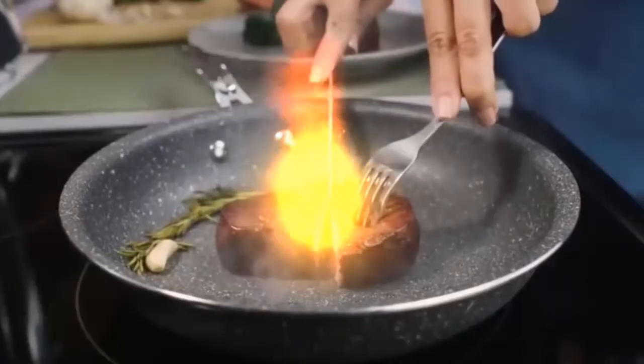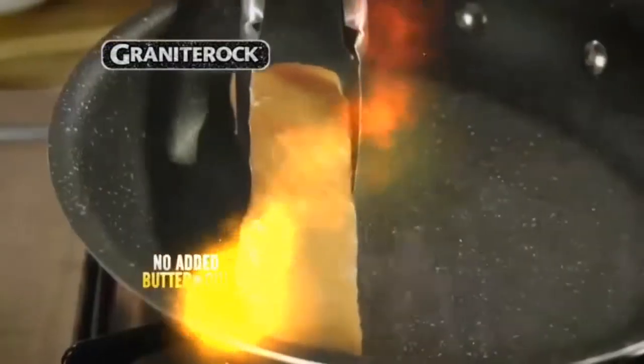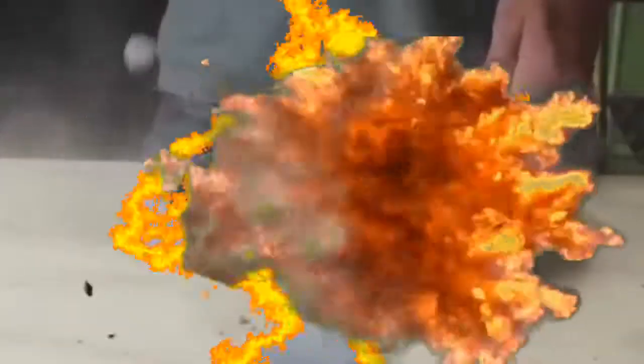Talk about metal. Look, we cut this perfectly seared steak right in the pan without it sticking. Skin side down with butter or oil, it just does stick. With our durable finish that's able to withstand even the worst.